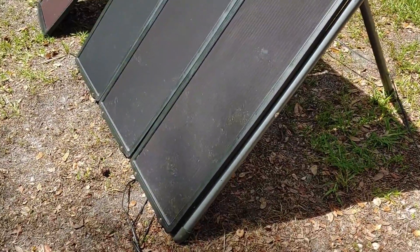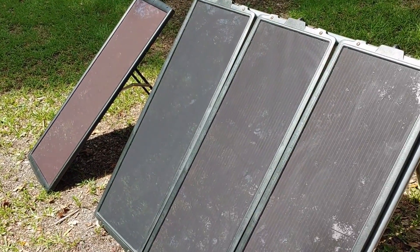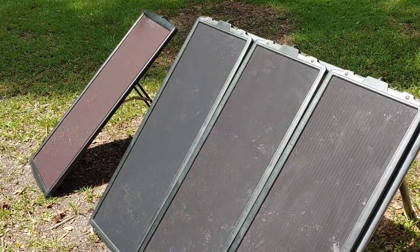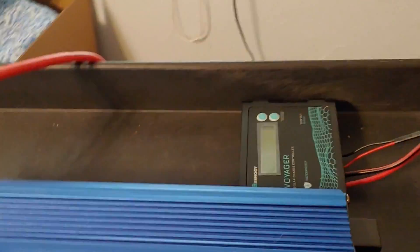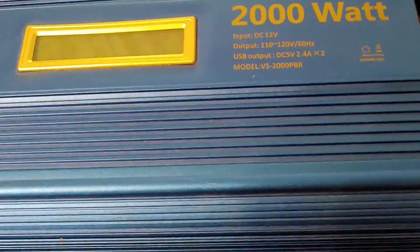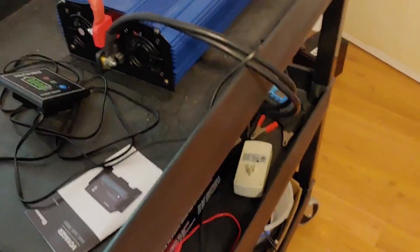So just wanted to show you that real quick — to see what the charge controller is connected to before we go in the house and I give you a four-week review of how it's been doing. Now we're back in the house. Just another little update for those that don't normally watch my videos — this is my cart, give you a good view of it.